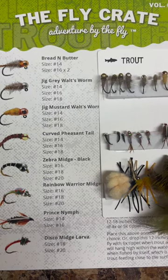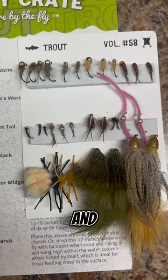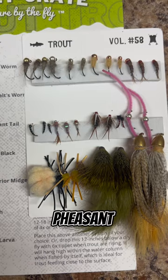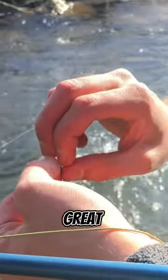Two: fly selection. Start with a basic assortment of flies — dry flies, nymphs, and streamers. Some popular choices are adams, pheasant tail nymphs, and woolly buggers. Check out theflycrate.com for a great selection.